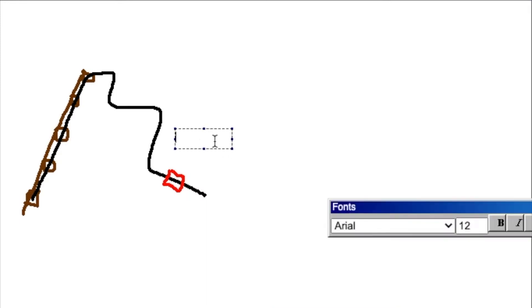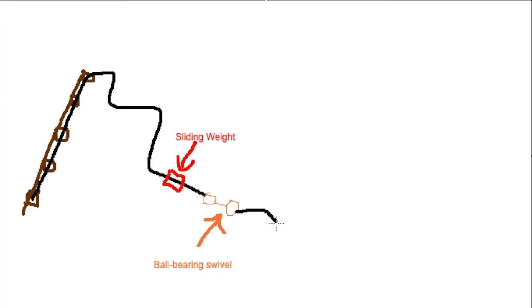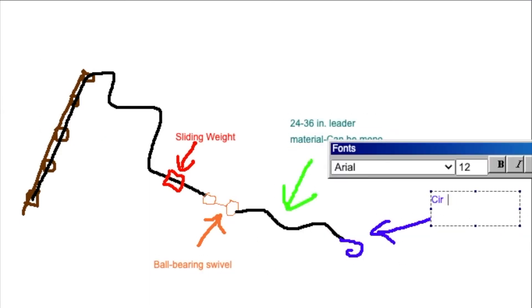If I need a little weight to keep my bait down, I'll run an eighth-ounce, or you can add another one, but my weight system is always on a sliding rig. What that means is I'll have a leader about 24 to 36 inches. Above that leader I'll have the slider weight if necessary, then I run a ball bearing swivel, attach my leader to the other end, and put my hook on it. That way when a fish goes to pick up my bait he can run with it — the weight stays on the ground and he can pull the bait without knowing he's actually hooked.